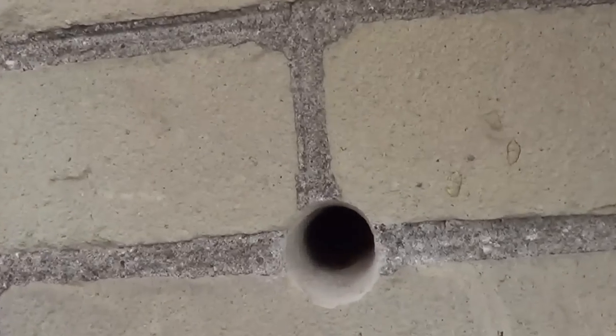We've got a hole in there and we fill that cavity up with the cellulose.